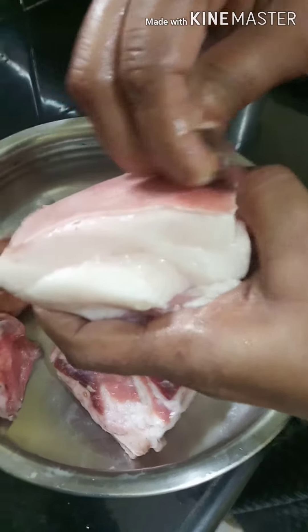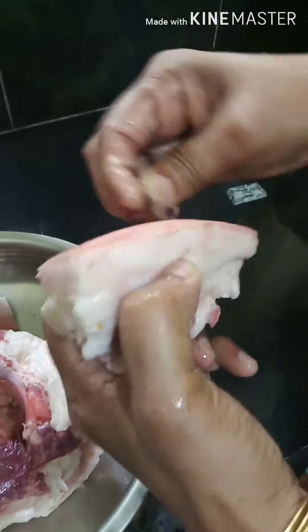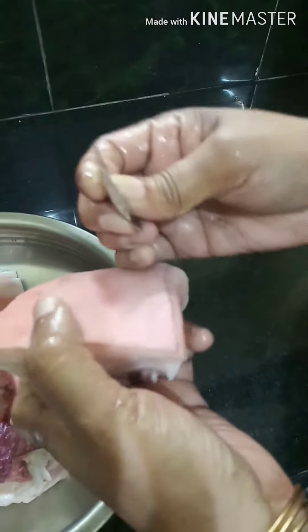We are going to use a blade. We are going to clean this way and use a blade.